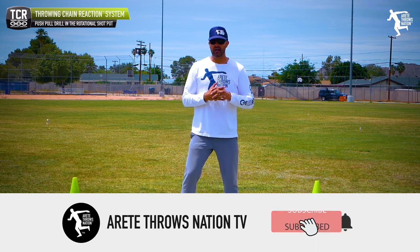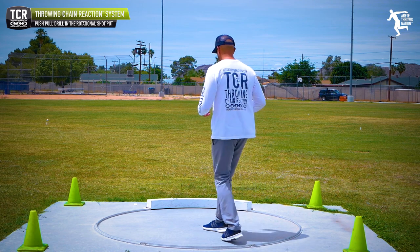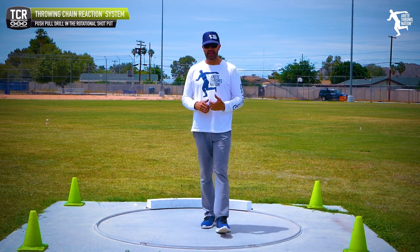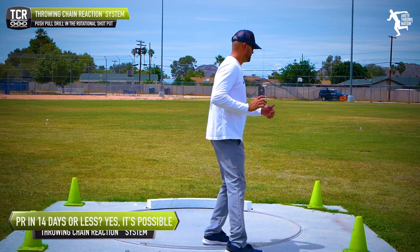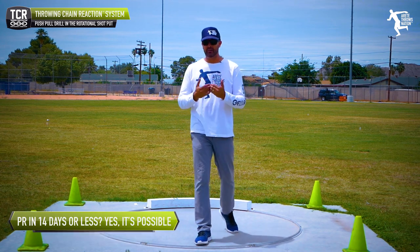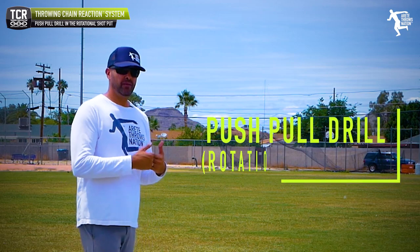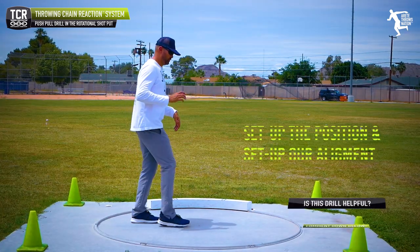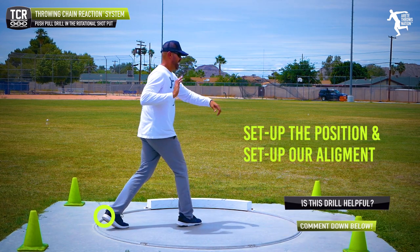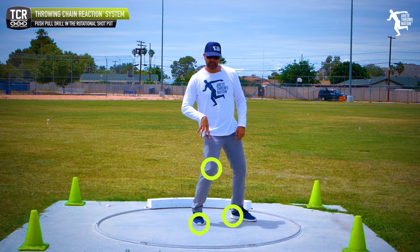One of the key things we have to talk about in the rotational shot — kind of our core drills — some people teach when you come off the left, you pull the left. And some people say when you come off the left, push off the left, and that helps you get your foot down faster. So what's one of my favorite drills for the rotational throws? It's the push-pull drill.